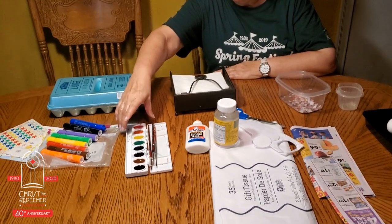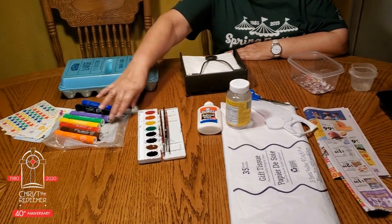Raid your mom's craft supply items — watercolors, markers, stickers.